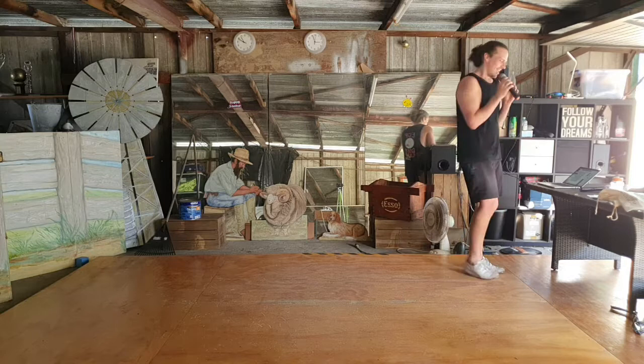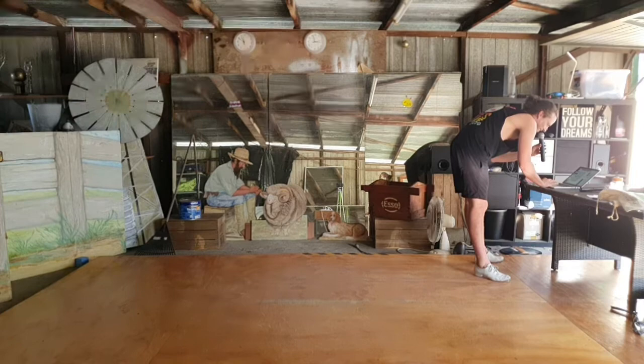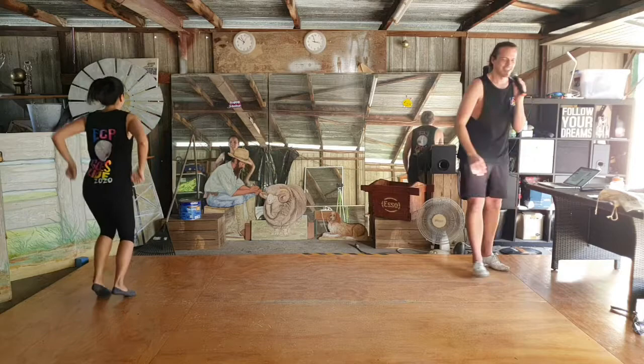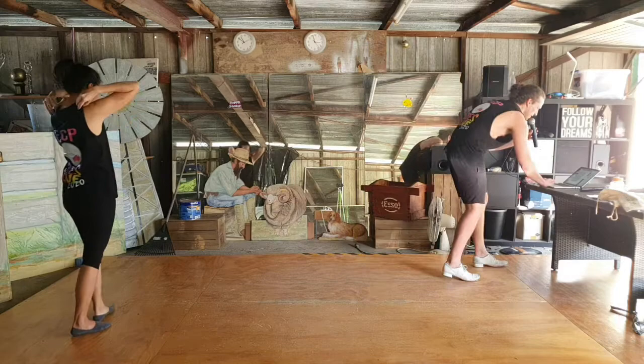All right everyone, grab your breath, grab a quick sip — I'm talking like ten seconds, that's all you've got, we're in a time frame. Good luck to you guys — full speed, this is X. Have some fun.